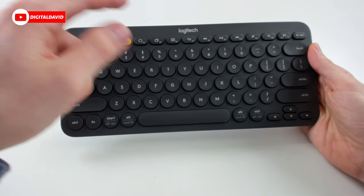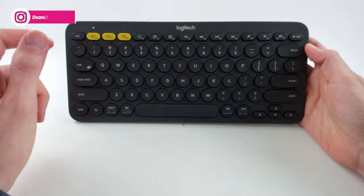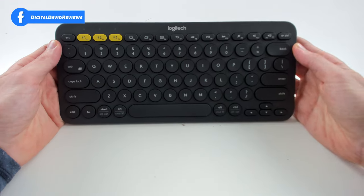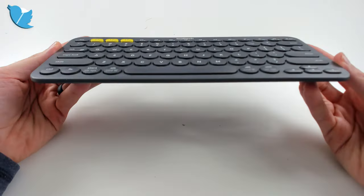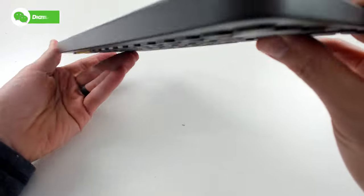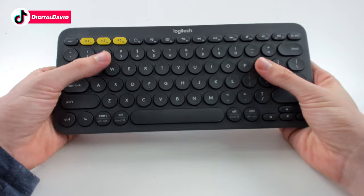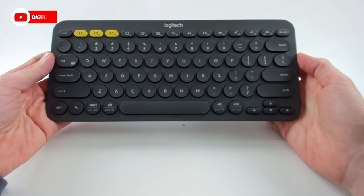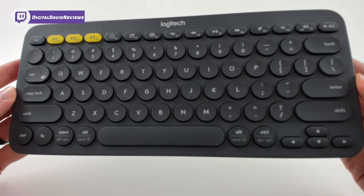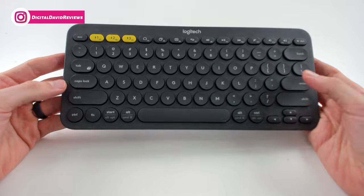Now let's flip it over and look up close at the front of the keyboard. You can see the Logitech logo and branding, and the three different input buttons right there — hold down for three seconds to pair. You can see the layout for everything else, really nice. Look at how thin and slim this keyboard is — a little bit thicker at the top where the batteries are. I love the color: smoke gray and yellow. Very easy to see the inputs to switch between them. Pay attention to the circular keys too.